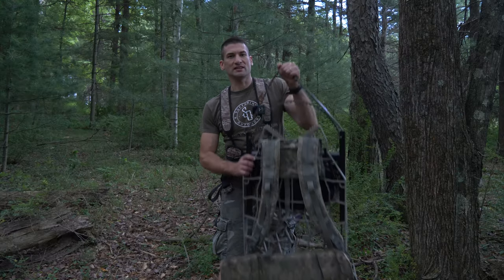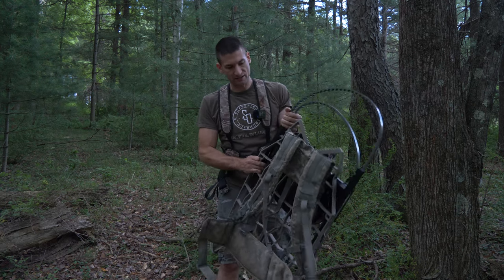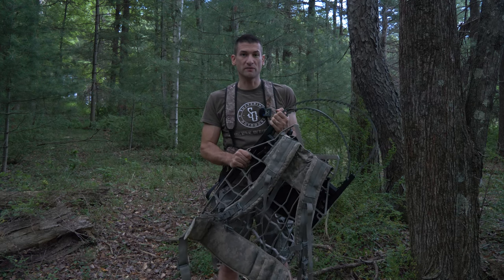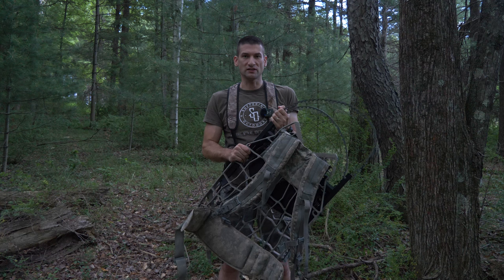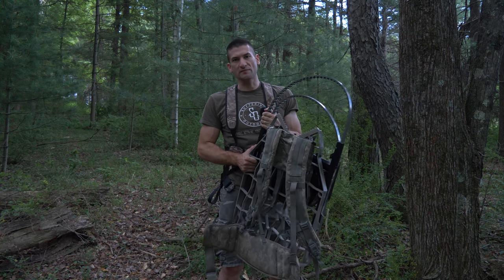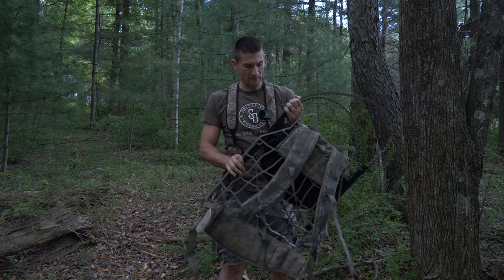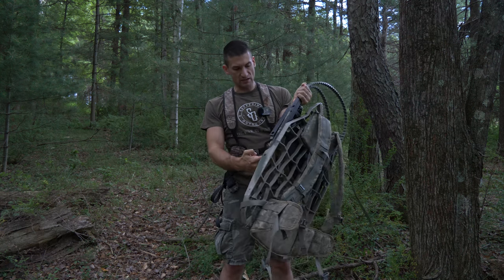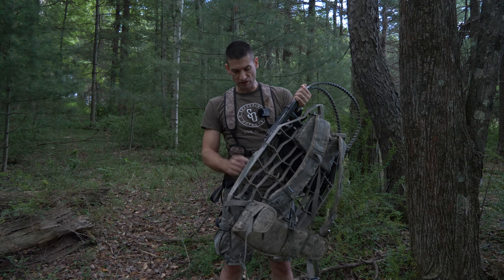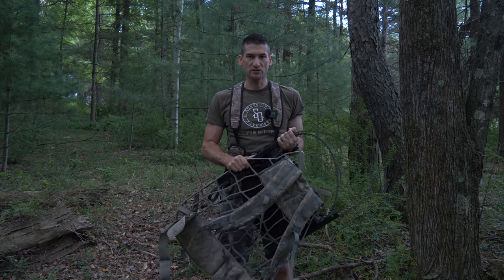I am using a Lone Wolf hang-on stand. This is currently not available brand new, but I'm hoping soon that these will come back online and you'll be able to buy them new. My total setup weight for this climber stand is 22 pounds. That includes my ruck strap, my more padded seat cushion, the strap, and my safety harness. Total weight of the system: 22 pounds.